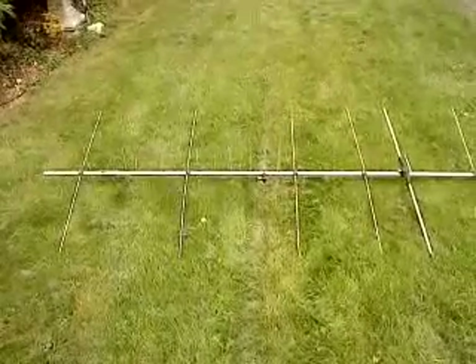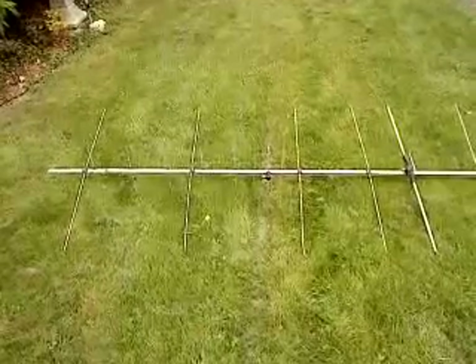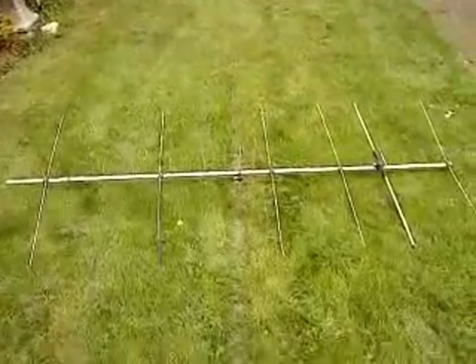So you can go vertical on 2 metres and horizontal on 70cm, or vice versa — quite a versatile, lightweight antenna.